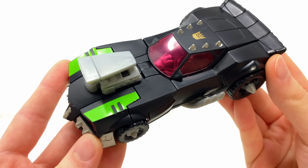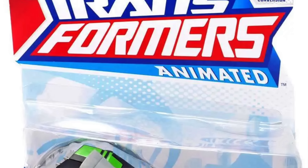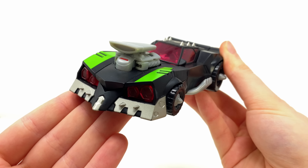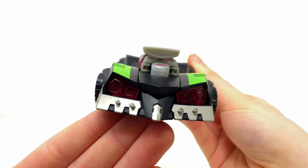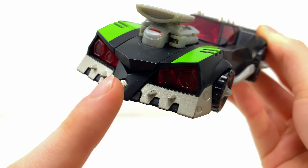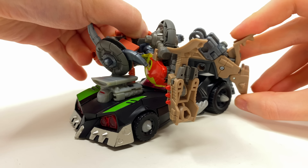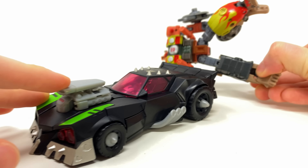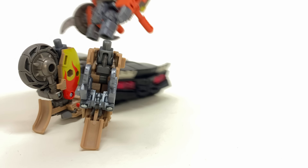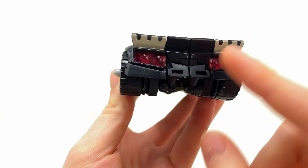Here we have Lockdown as he comes packaged in his vehicle mode, and I think even by today's standards this thing looks absolutely nuts — it looks killer. It's got serrated edges scattered all the way throughout. You see this thing and I actually think it could probably take you down even in vehicle mode. We get these massive serrated blades at the front of the vehicle, and even some on the roof. We also get some massive spikes flaring out of the sides of the wheels.